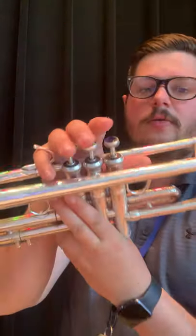Here we have the trumpet. The trumpet is one of our brass instruments — it's one of the higher sounding brass instruments. We use the valves here to change the note, and we buzz our lips into the mouthpiece to make the sound. Here's a little bit of Star Wars on the trumpet.